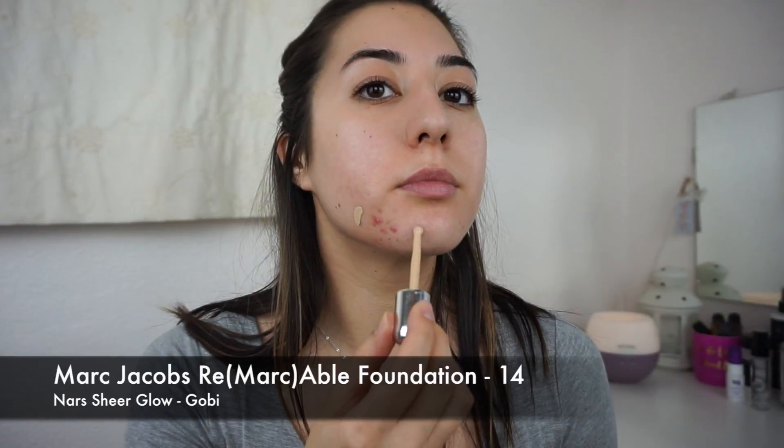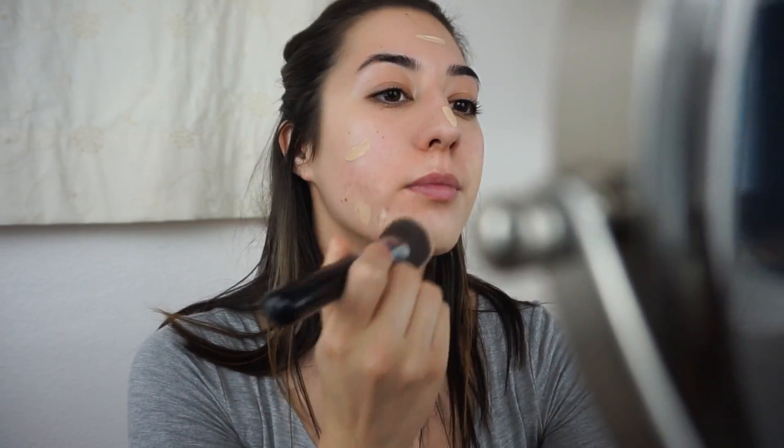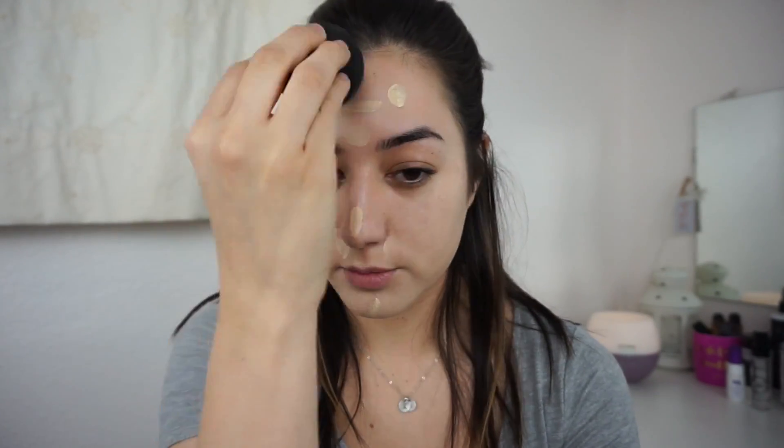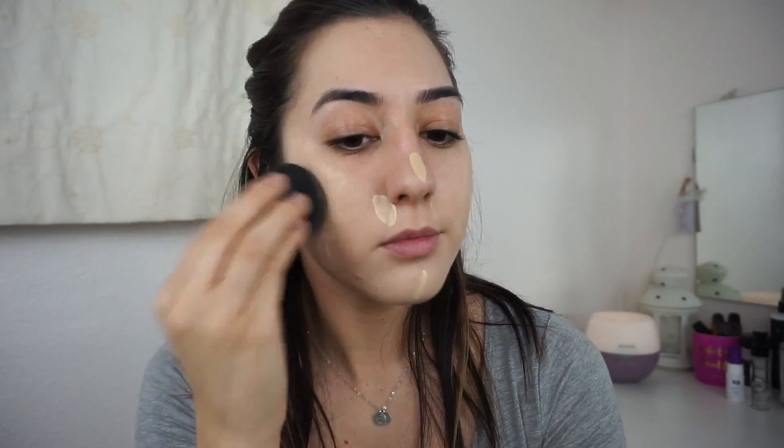Today I'm mixing two foundations to cover a blemish. I'm using the Marc Jacobs Full Cover Remarkable Foundation in shade 14 and the NARS Sheer Glow Foundation in the shade Gobi. In the beginning of the video the blemish isn't completely covered, but by the end you can't really tell it's there anymore.